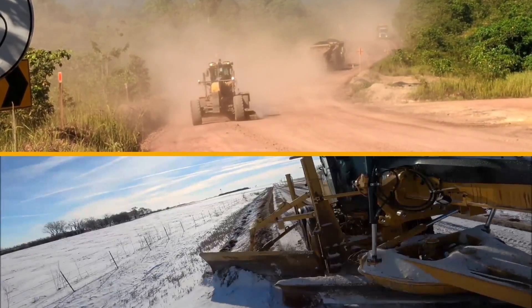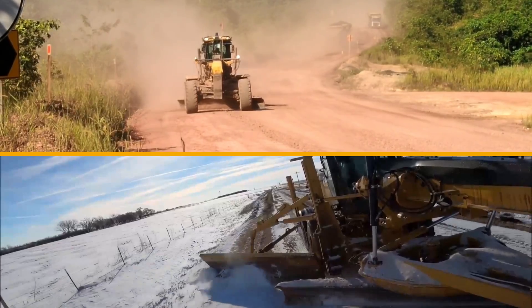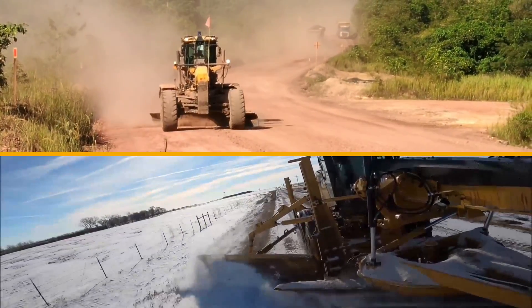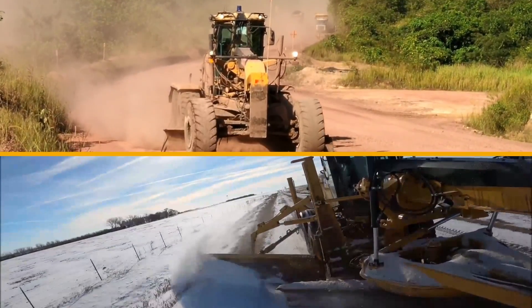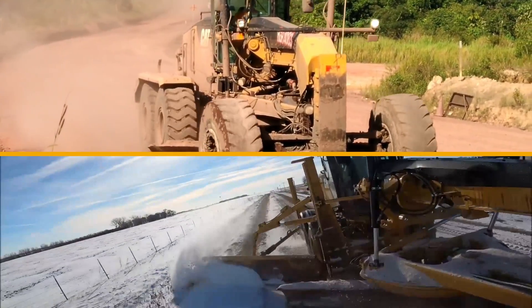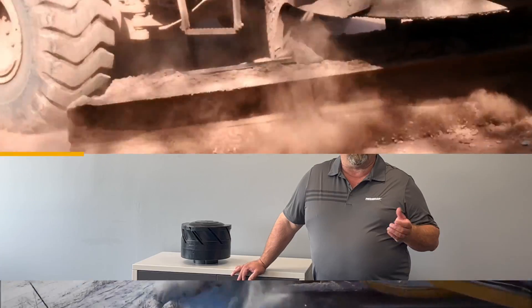On the heavy equipment side — road construction or heavy civil — we also see just a fantastic fit here. We see wheel loaders and graders using this product in very dusty, harsh environments. Governmental municipalities and counties are finding it's an excellent product for road graders, especially during wintertime if they're doing high-speed winter snow plowing.